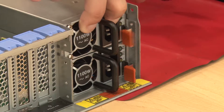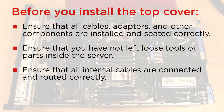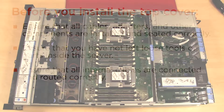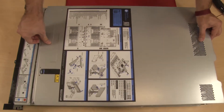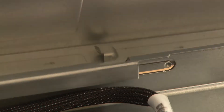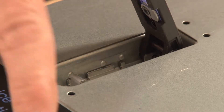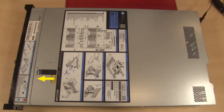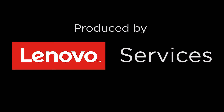Reconnect power supply number 2. Before you install the top cover, ensure that all components are installed and seated correctly. Lower the top cover onto the chassis. Ensure that the top cover release latch is in the open position. Ensure that the mounting posts of the cover engage the guides on both sides of the chassis. Pivot the cover latch down and ensure that all clips are engaged.